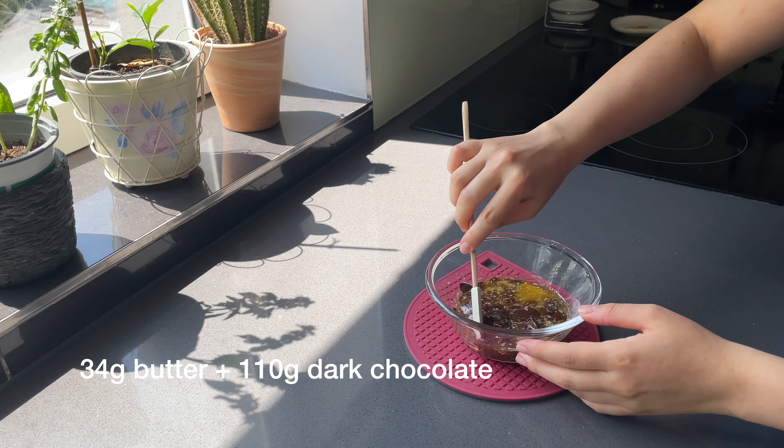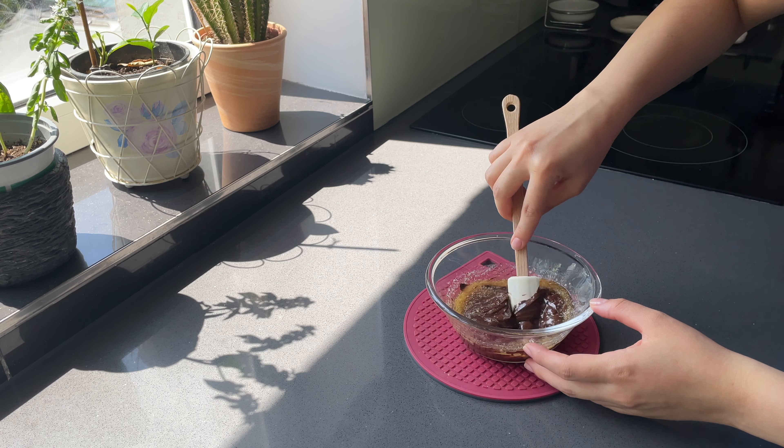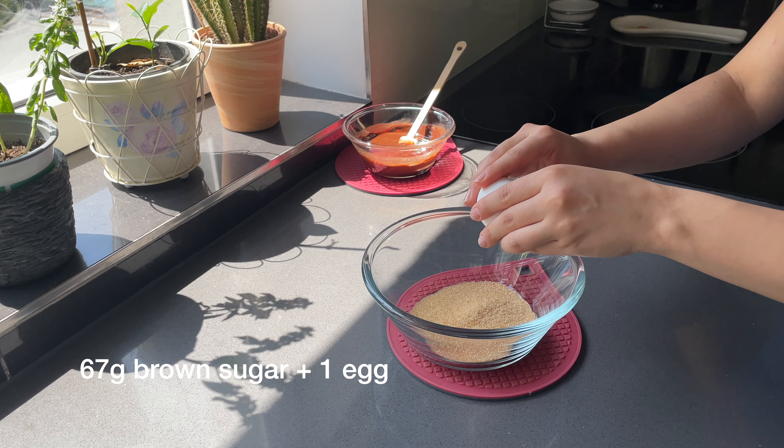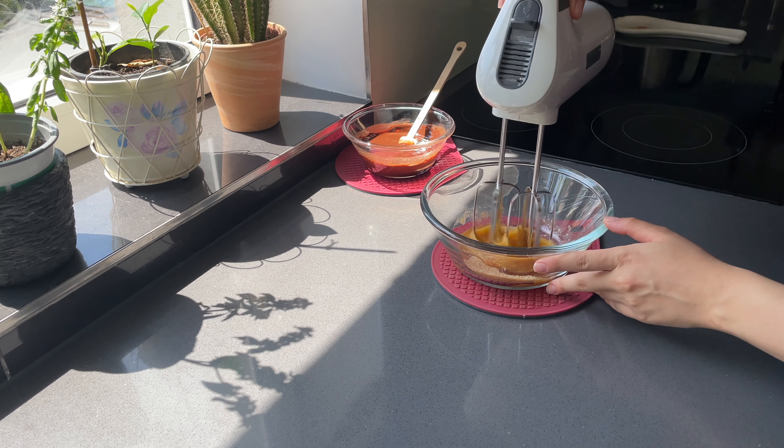First, microwave the butter and the chocolate and mix them together. Now whisk sugar and egg first, then add the melted butter-chocolate mix and continue whisking.